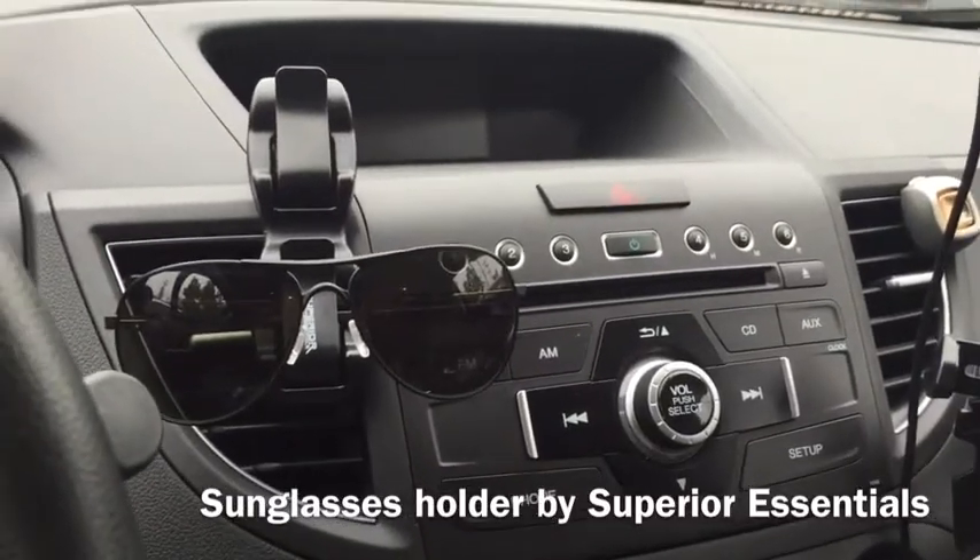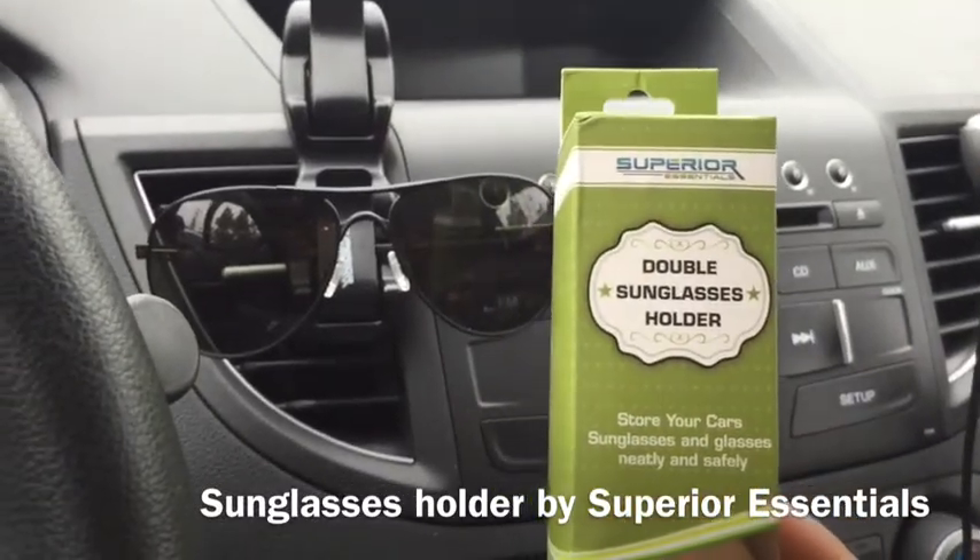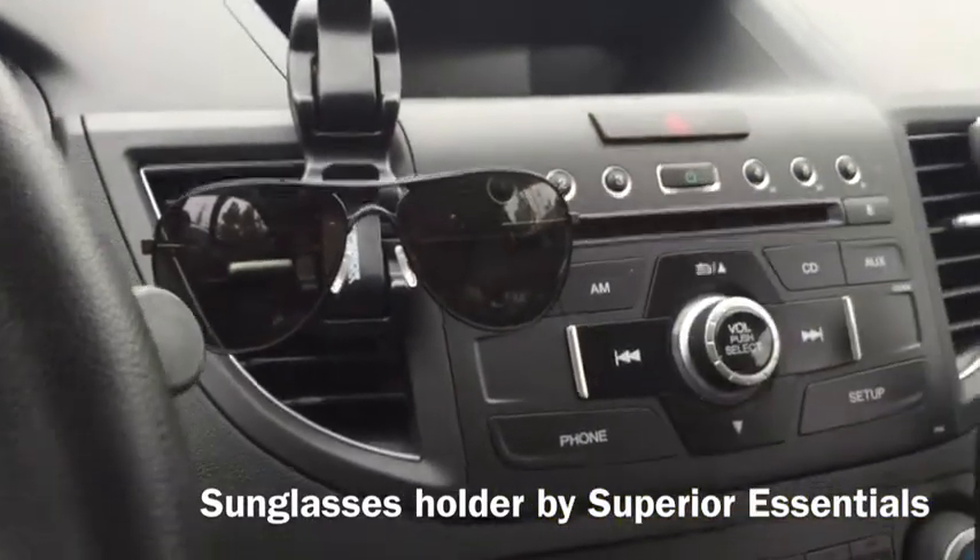Hello everyone, this is B for Try Me Once Reviews, and today we are reviewing the double sunglass holder from Superior Essentials. It basically gives you a way to keep your sunglasses securely in your car.